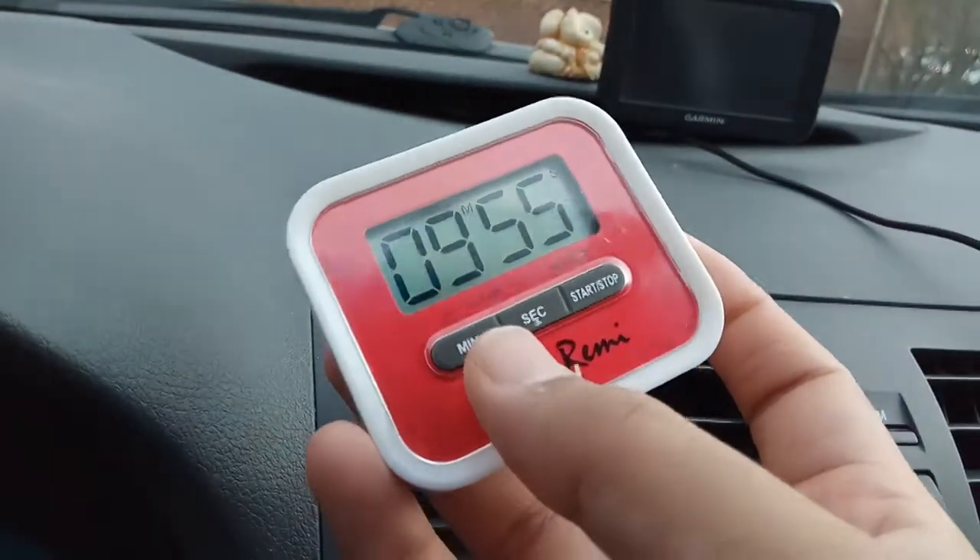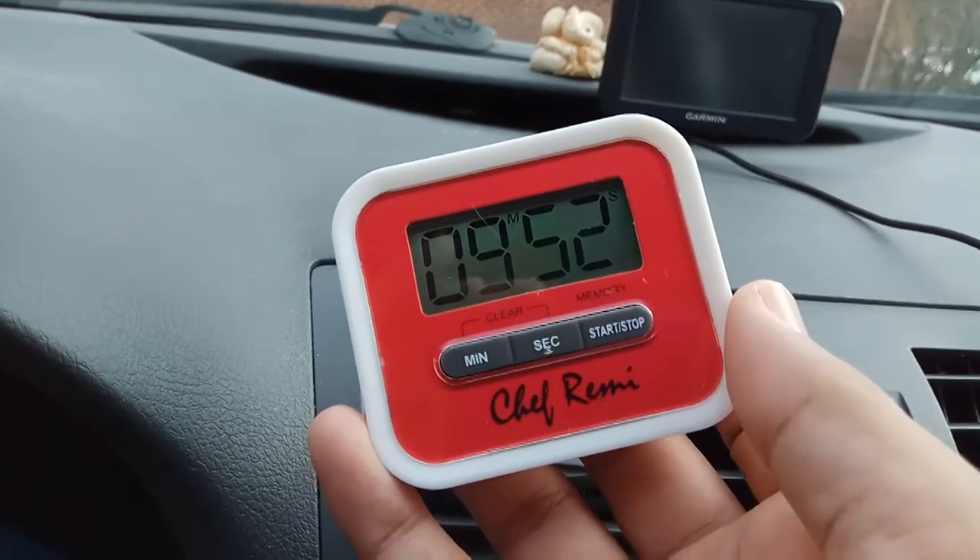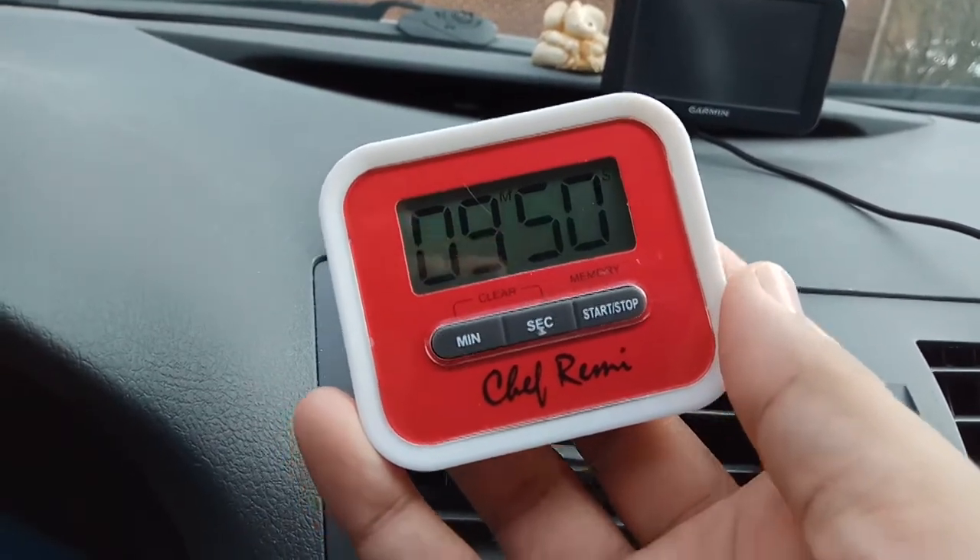So that was a quick look at this beautiful kitchen timer. That's it for this video — thank you for watching. If you like it, give it a like and subscribe to the channel. Peace out.